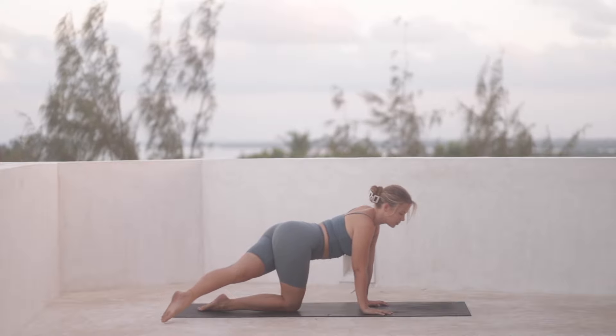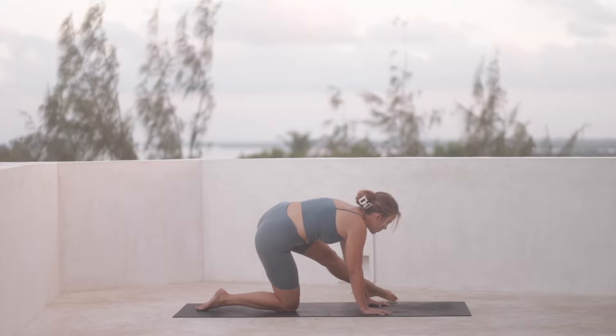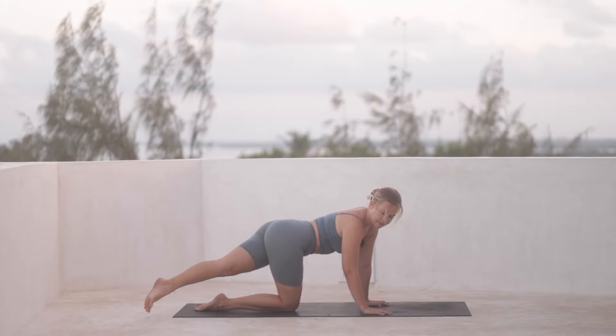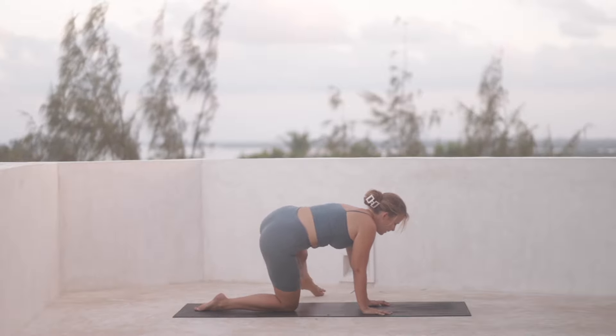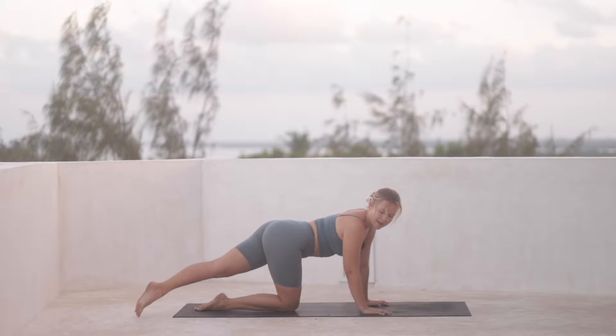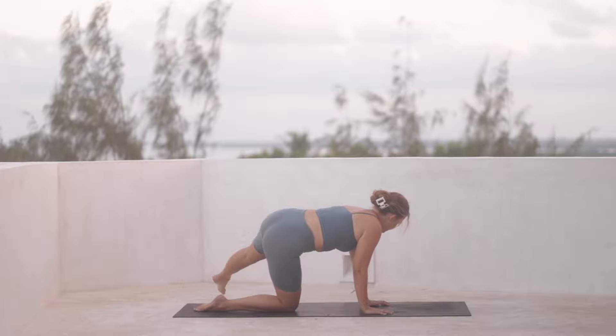And then we'll sweep the foot forward all the way towards the top left corner of the mat. And then bring it back again towards the back, gaze towards it, and then move it forward again. And then all the way back one final time, and forward again.